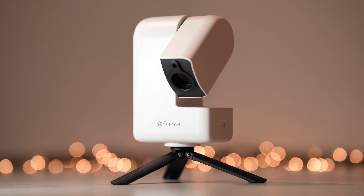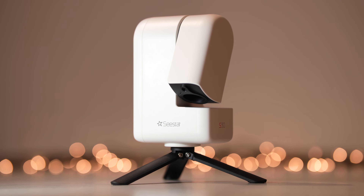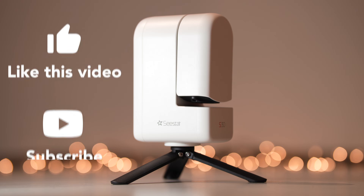Even as an experienced astrophotographer, I enjoyed using and reviewing this tiny but mighty smart telescope. If you are interested in buying it, you will find a link in the description below. If you liked this video, I would be happy if you leave a like and subscribe to my channel. See you next time and have fun with the unboxing!